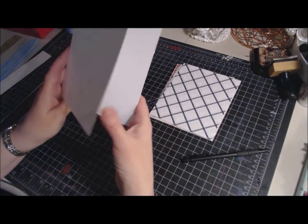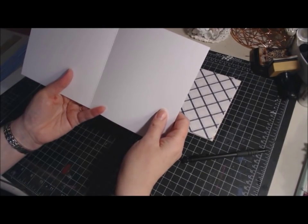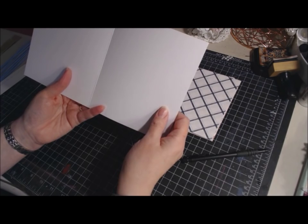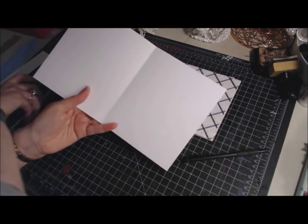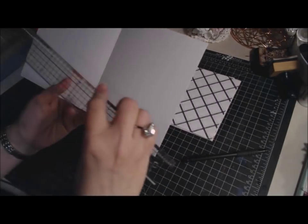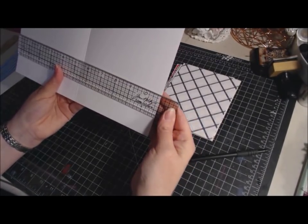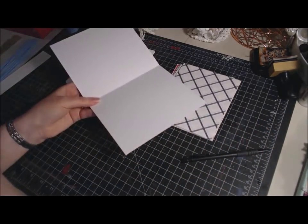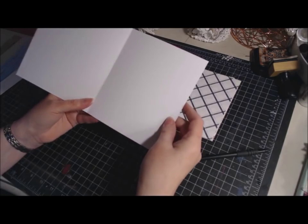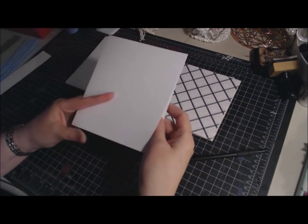I've already folded the eight pages in half and scored them. I started with an 8.5x11 piece of paper and cut it down to six and a half by 11. I didn't cut any of the length, just the width — so six and a half by 11 for each page. Then you find the halfway mark at five and a half inches and fold them in half.